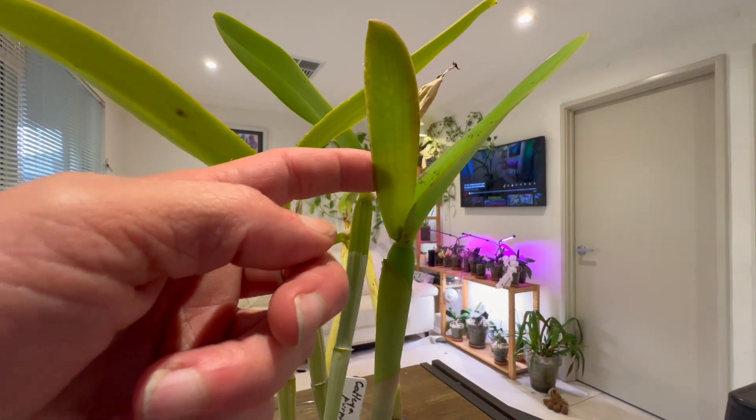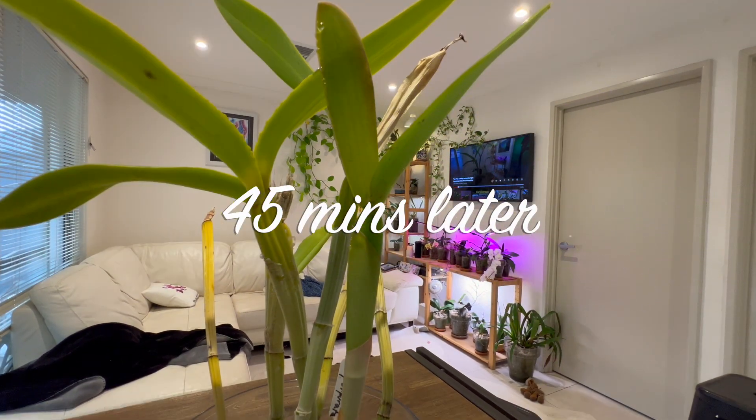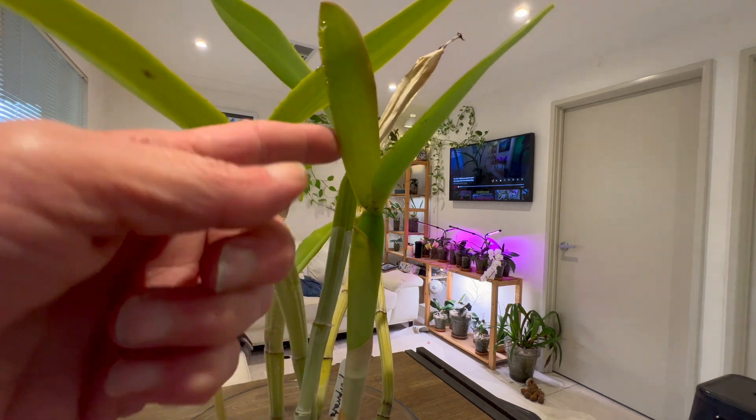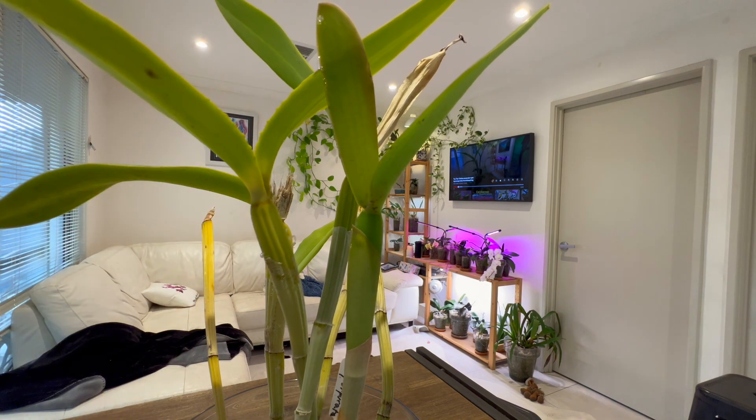It is a blind sheath. The new growth has grown a blind sheath, but it's just covered in happy sap. This is a really happy plant.